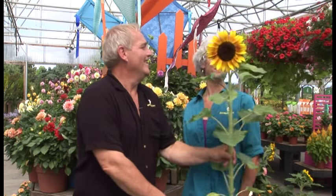My, my, what a beauty. Oh, William, thank you. Oh, I was talking about this. And we have another beauty of a show for you next, right here on Garden Time.